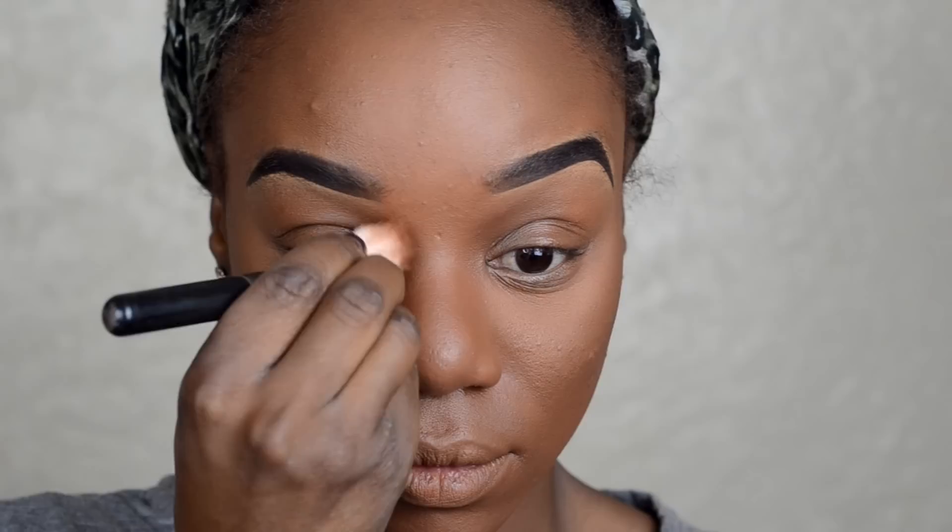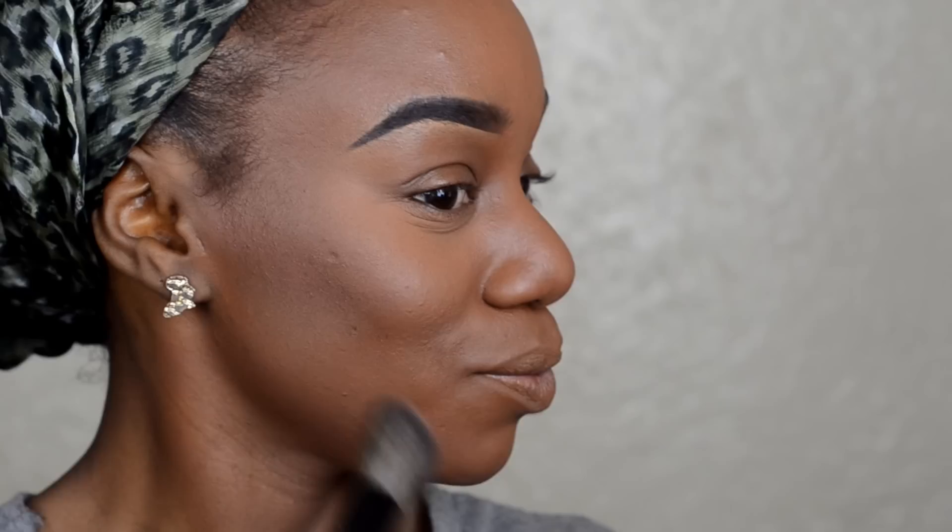Now that I've finished contouring my nose area, I'm going in with a highlight. This is a dupe for MAC's Gold Deposit — I got it from the drugstore as well. It's called Ruby Kisses All Over Glow Bronzing Powder in the shade Bronze Glow, because there was one that was more yellow but I like the rose gold tone.